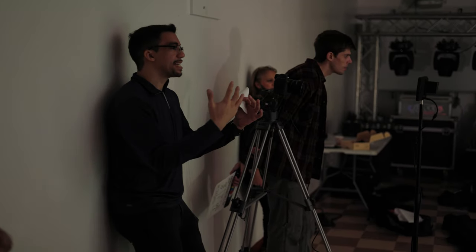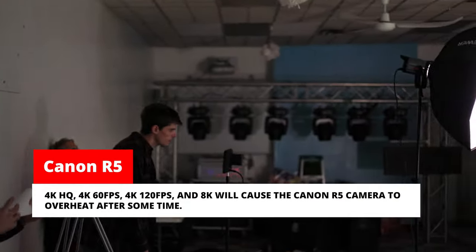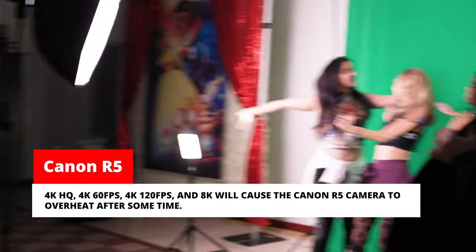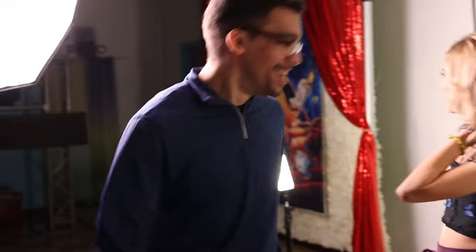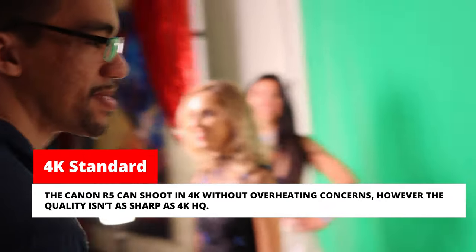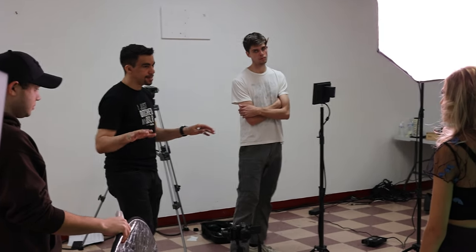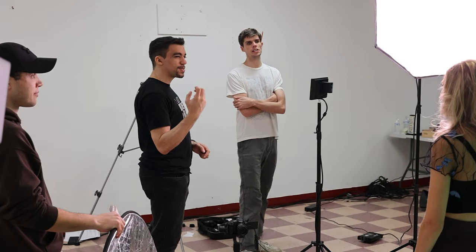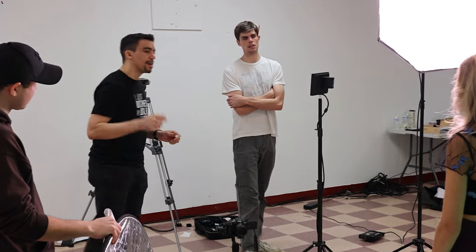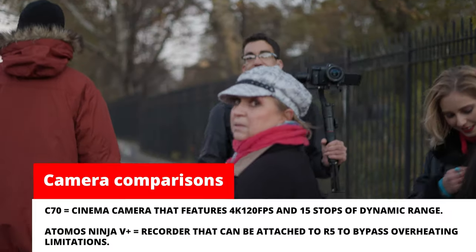However, I only got as far as filming the first actor in 8K before the camera began to overheat. So I had to film the rest of the actors in 4K standard. Though unfortunate, the overheating did not stop me from being able to film for the rest of the day — it was just in a much lower quality than I originally desired. So does that mean it's time to beef up my R5 with an Atomos Ninja V+, get an R5C, or go over the most amount of money and get the C70? That's why we're here.